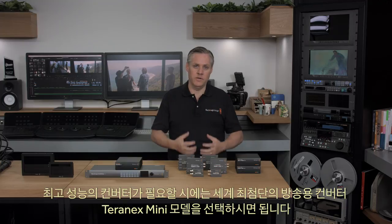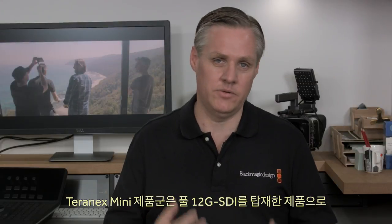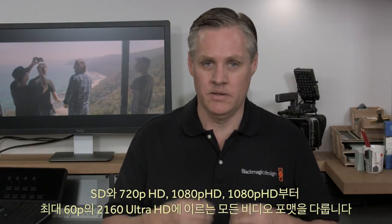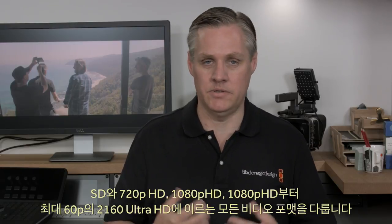If you need the ultimate in converters, our Teranex Mini models are easily the world's most advanced broadcast converters. The technology packed into Teranex Minis is amazing, and they include an innovative design so they can be desktop mounted or rack mounted. The Teranex Mini family is fully 12G SDI, handling all video formats from SD, 720p HD, 1080i HD, 1080p HD to 60p, and 2160p Ultra HD up to 60p.